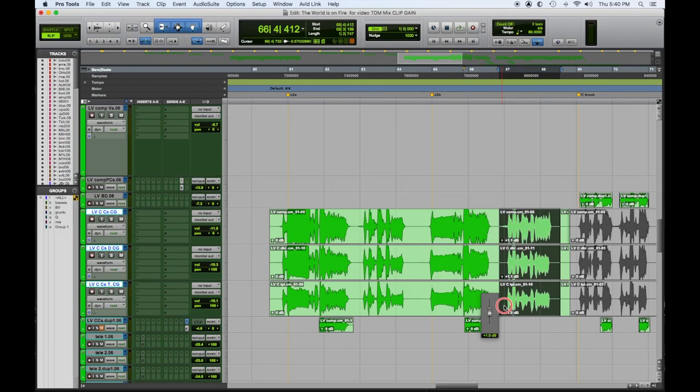You can have a really nice static mix to play for your client, or listen to for a while until you make decisions. A lot of times I get a good static mix and might just pull it all down and start over fast. And if I have all this automation, I have to try to undo it or trim it — it creates way more work. So use clip gain to balance your levels before you automate.